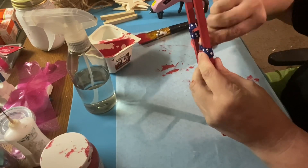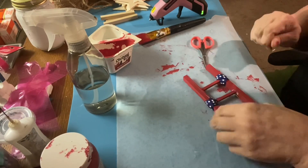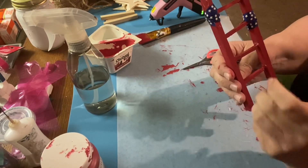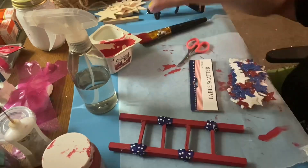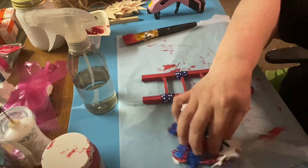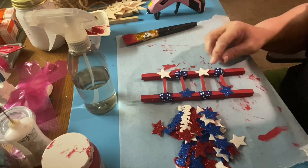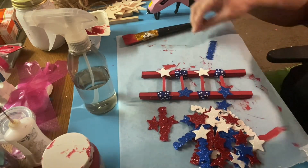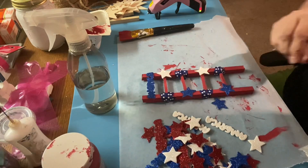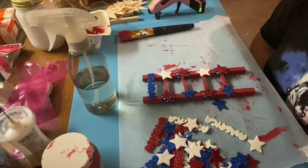I've got some ribbon I got from Hobby Lobby. I have a ton of ribbon — I'm not a big bow person because I don't know how to make a great bow, but I really want to get better at it. Hopefully you'll start seeing me use bows more often because I really do love the way they make projects look. Here's some table scatter I got last year. I don't think I bought anything new for the 4th of July this year except for some words from Hobby Lobby. So I'm going to decorate this table scatter — it says 'America' in blue — I'm going to put it across the top and put some stars on it.